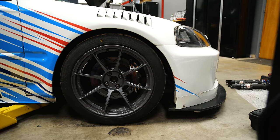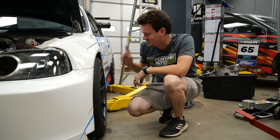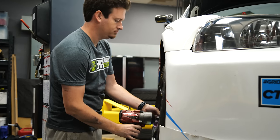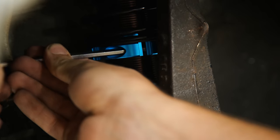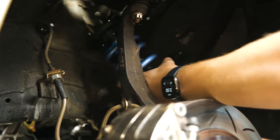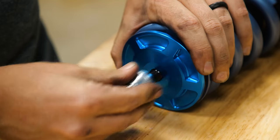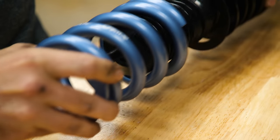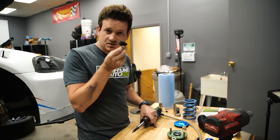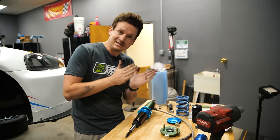Now that we have ride height roughly set — where most people would stop — we're going to continue. The next step is removing the spring to set the bump stop correctly. Since we have the ride height set, we'll lock the collar down before removing the spring so the ride height stays put. We take the coil apart, reinstall it without the spring, compress the wheel all the way up, and find where it contacts the chassis. We want the bump stop in the coil to contact before the tire contacts the chassis.